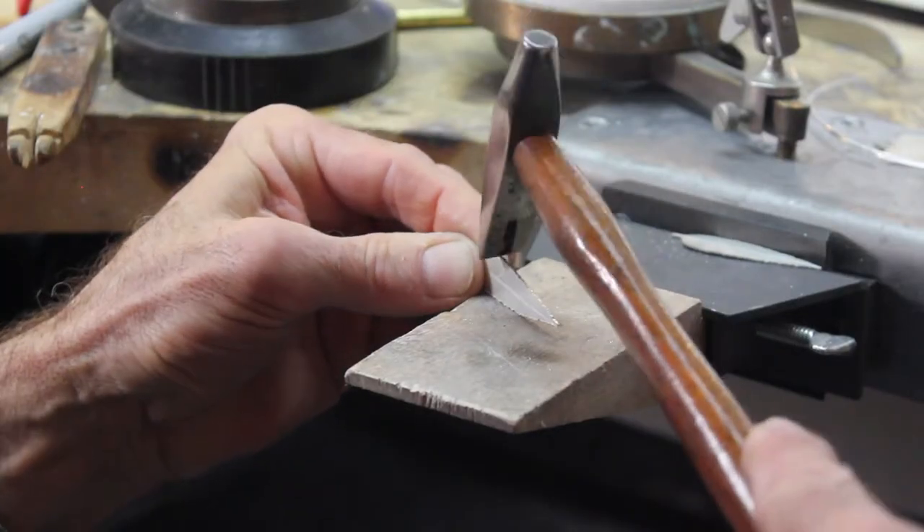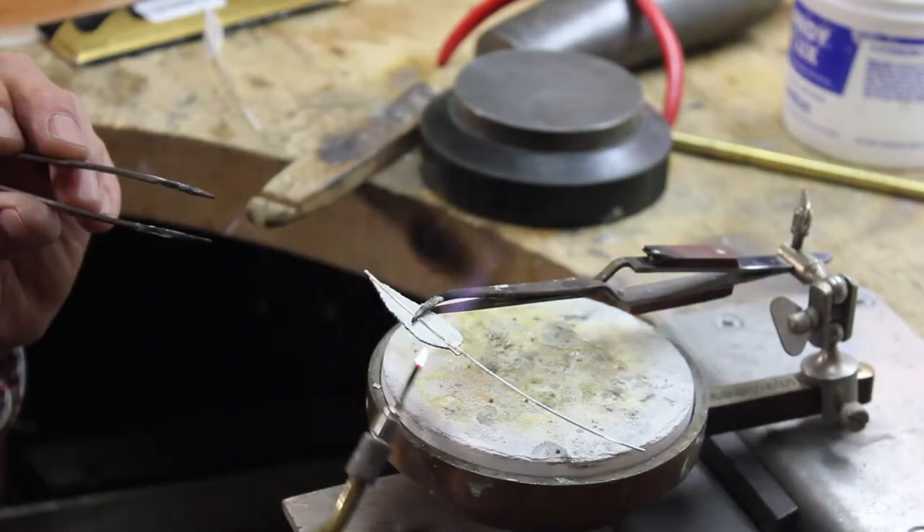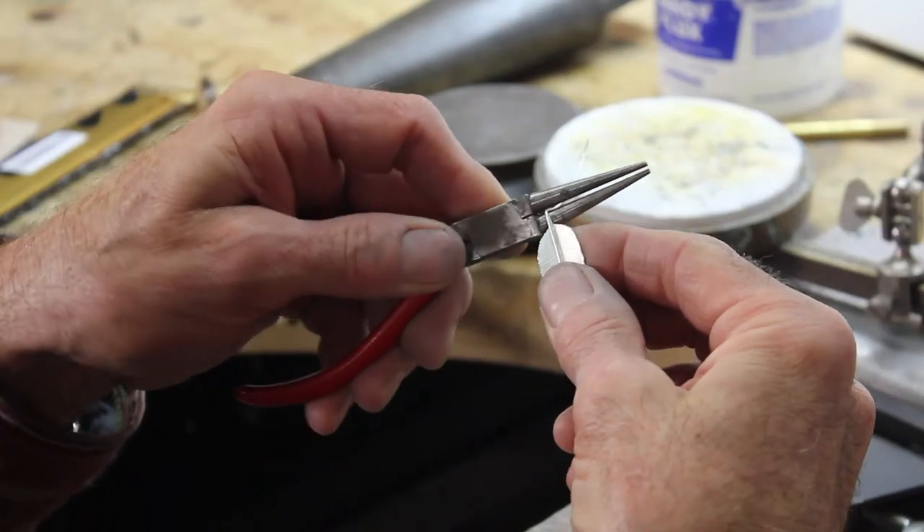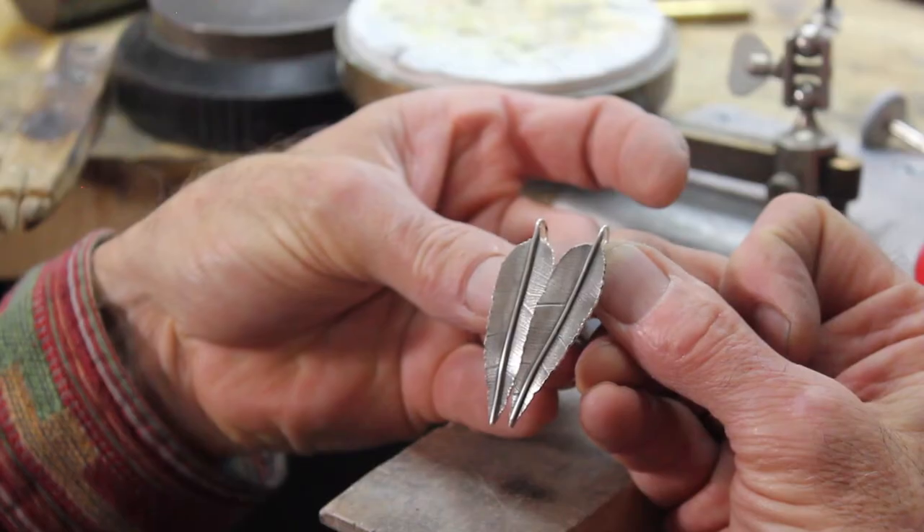I'm going to share every detail of this process from rolling through sawing, soldering, forming, and even finishing. This is one easy and fun project to make a killer pair of leaf earrings.